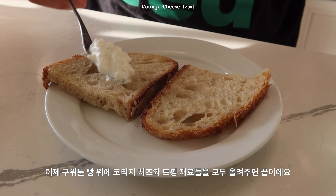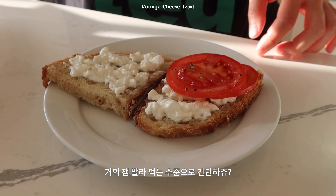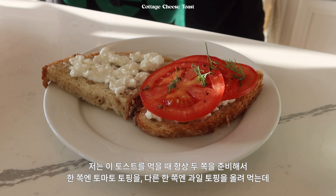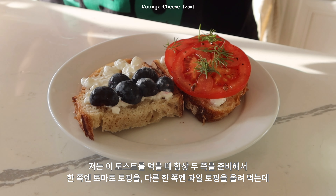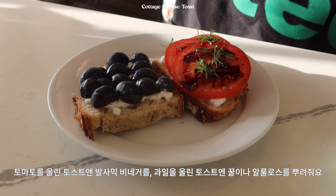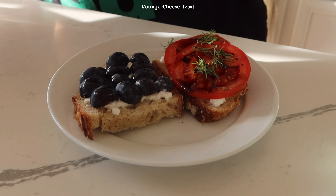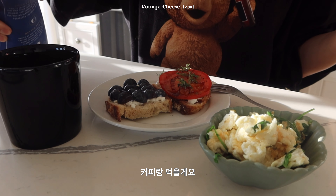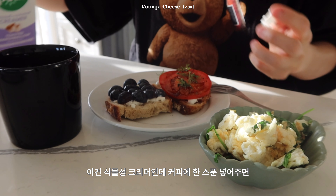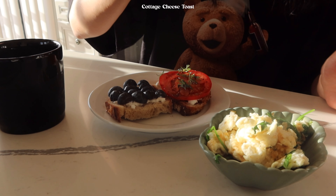이제 구워둔 빵 위에 코티지 치즈와 토핑 재료들을 모두 올려주면 끝이에요. 거의 잼 발라 먹는 수준으로 간단하죠? 저는 이 토스트를 먹을 때 항상 두 쪽을 준비해서 한쪽엔 토마토 토핑을, 다른 한쪽엔 과일 토핑을 올려 먹는데 토마토를 올린 토스트엔 발사믹 비네거를 뿌리고 과일을 올린 토스트엔 꿀이나 알룰로스를 뿌려줘요. 특히 발사믹 비네거를 뿌리면 제가 민감하게 느끼는 우유향이 많이 죽더라고요. 커피랑 먹을게요. 이건 식물성 크리머인데 커피에 한 스푼 넣어주면 산미가 강한 날카로운 맛이 많이 누그러져요.